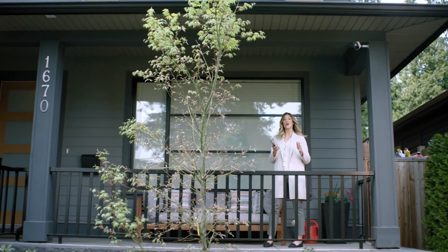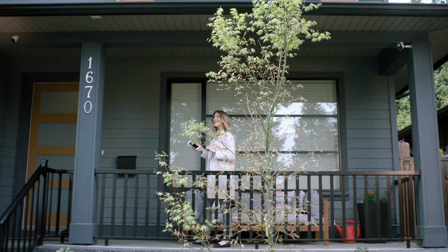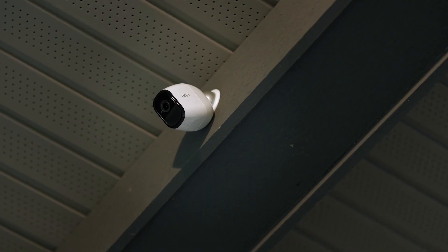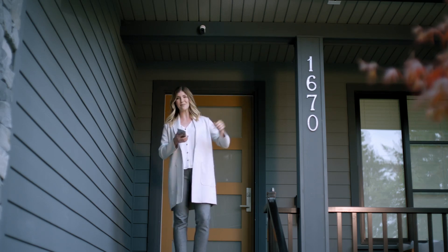You can use the Arlo app to set up a cross-triggering rule between two Arlo security lights. When the first light detects motion, the second light at the back of the house will automatically turn on. Or if you have an Arlo security camera system, you can set a camera to start recording footage every time the light detects motion.